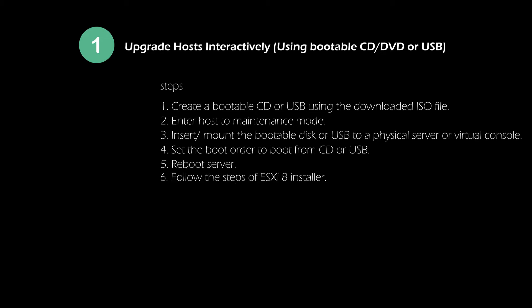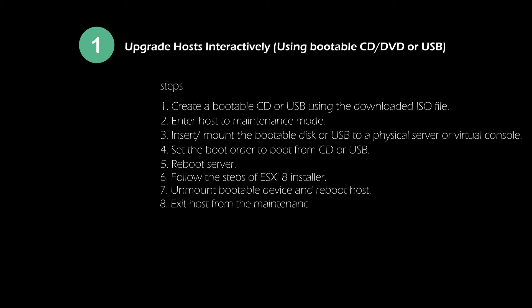Alternatively, you can mount the downloaded ISO file using a server management console like iDRAC, iLO, etc.